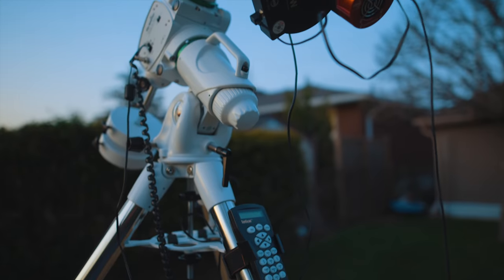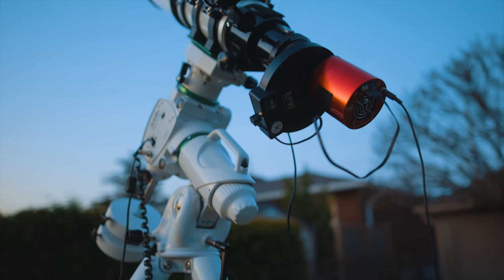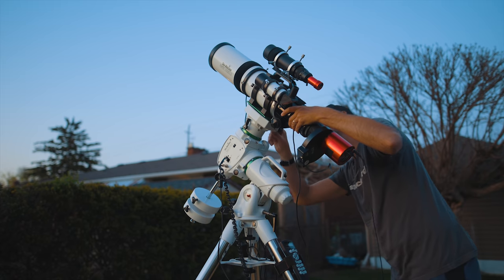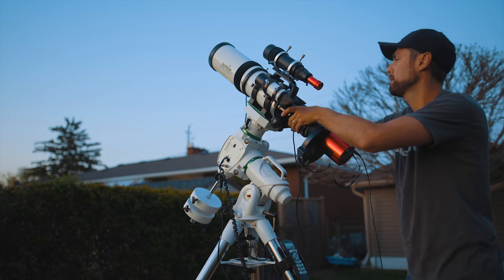The telescope used for this shot was the Esprit 100, so a focal length of 550 millimeters, which is perfect for these mid-sized targets like the Pelican Nebula and nearby North American Nebula. If you're seeing a theme here, I use the 2600MM Pro and the Esprit 100 for a lot of projects this year and I'm so happy with it. That's why that's the rig that went into the observatory, at least for now.